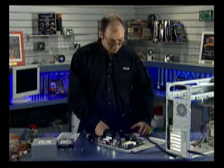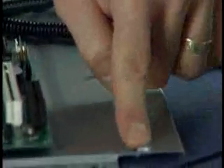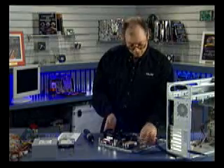Here's an extra standoff — for example, if this were a full-size ATX board you might use this standoff as an additional support provided with the chassis. In this case, since this is a micro-ATX board, we're going to have some extra room here, but that's okay.